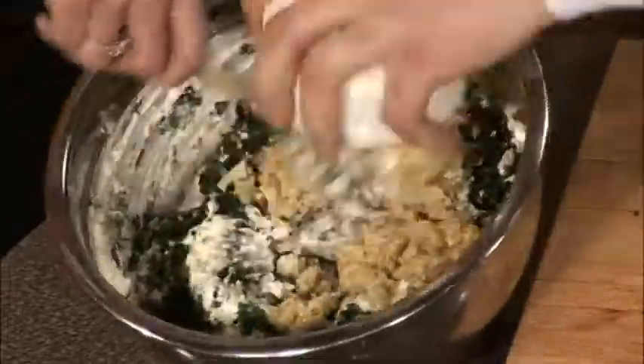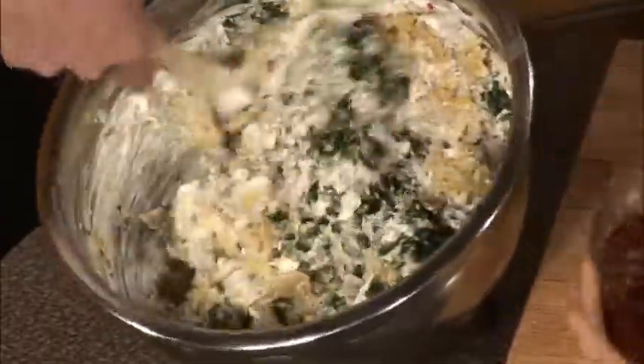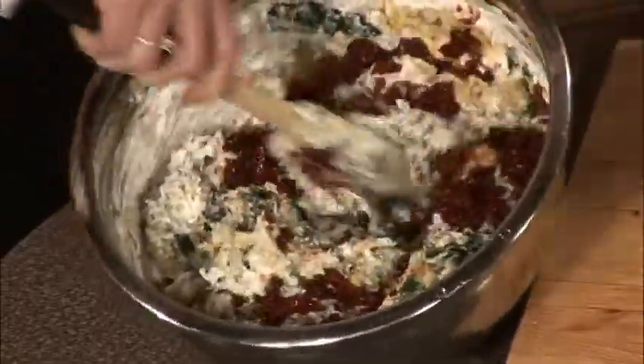Artichokes — spinach is different from artichokes. Just cut those up and drain the oil. Same thing with the tomatoes here. Sun-dried tomatoes? Love it. Pop those puppies in there.